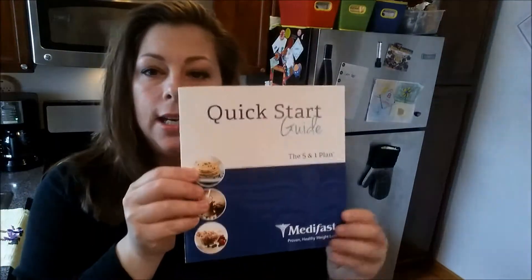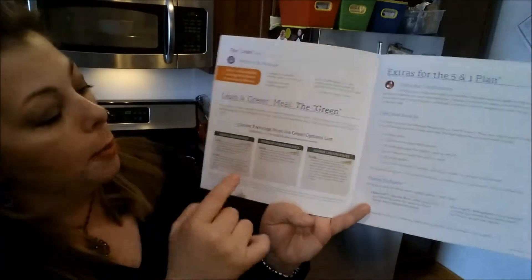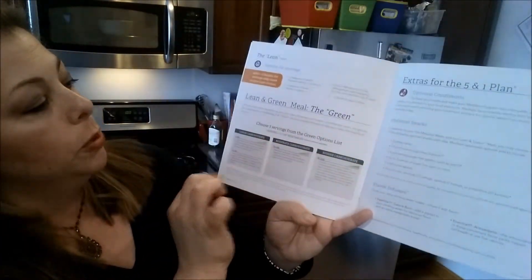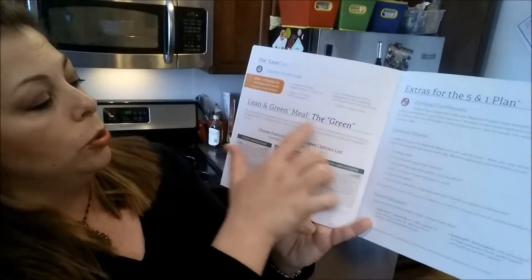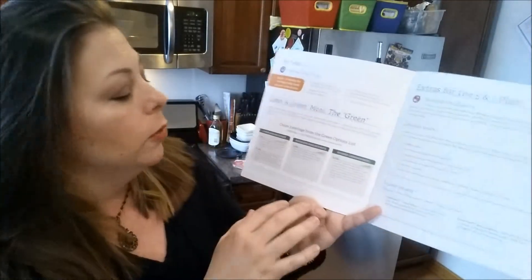I've never seen anybody add this to MetaFast food and I think it's a pretty good idea. So the handy dandy quick start guide — I've been doing MetaFast on and off for a long time and I still refer to this thing. It has the carbohydrate counts and these are the different vegetables they want you to do for your greens, just giving examples.